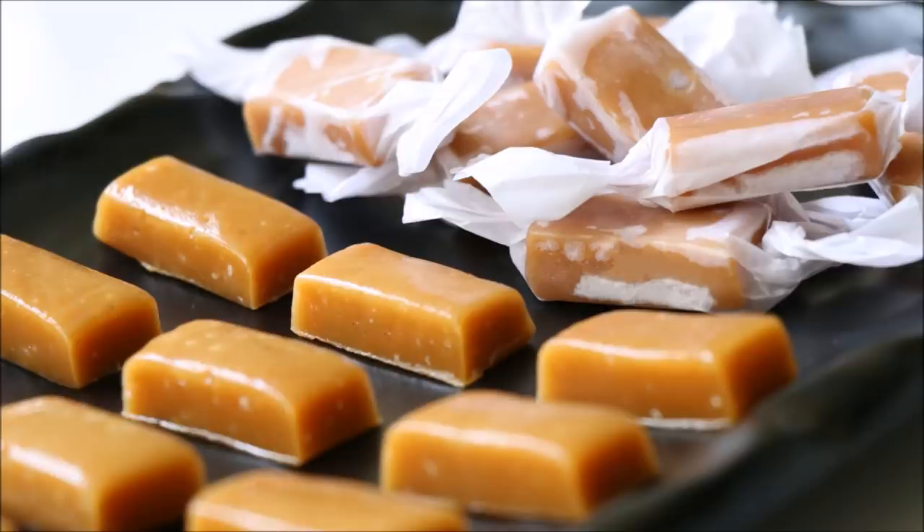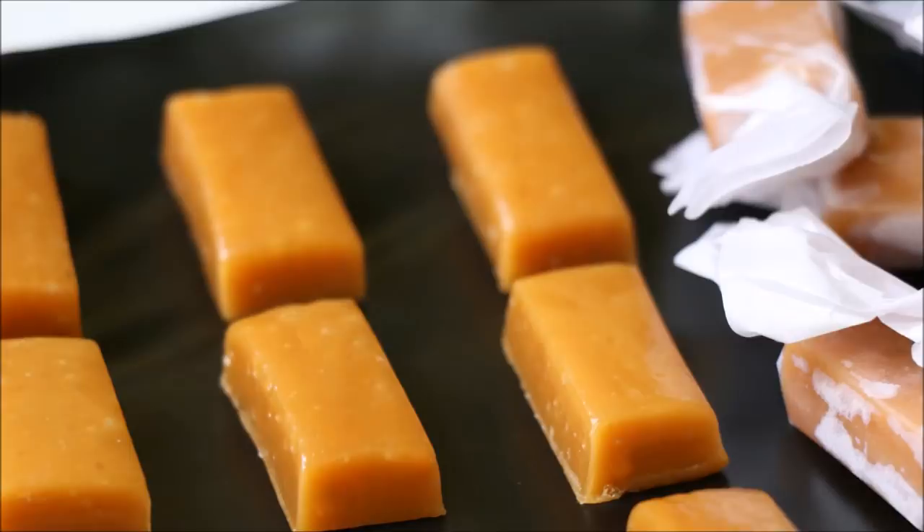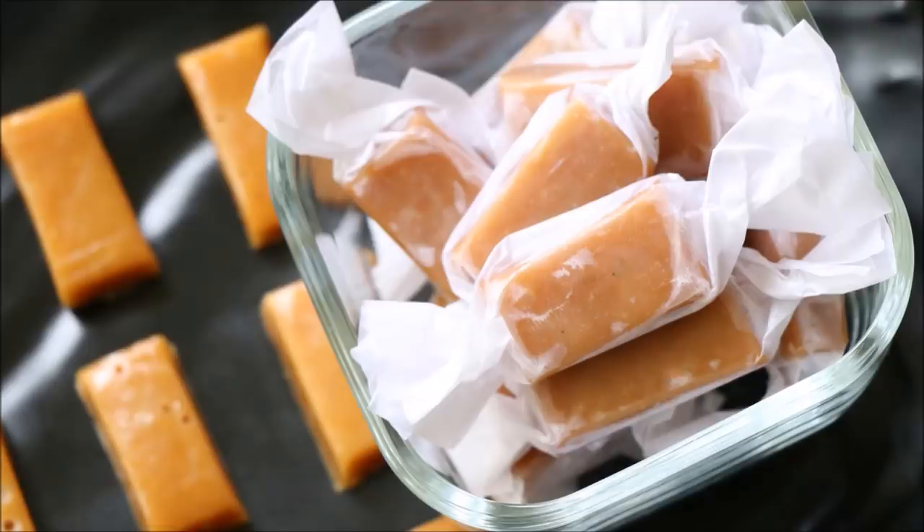You can also sprinkle some salt on top of the toffee — as I said earlier, caramel toffees with salt goes really well. So here it is, our soft and chewy homemade caramel toffee is ready. Definitely try this recipe at home and leave me a comment if you like it. We love to see your creations, so if you make this recipe, share a picture on our Facebook page. You can also follow us on Facebook, Instagram, and Twitter.